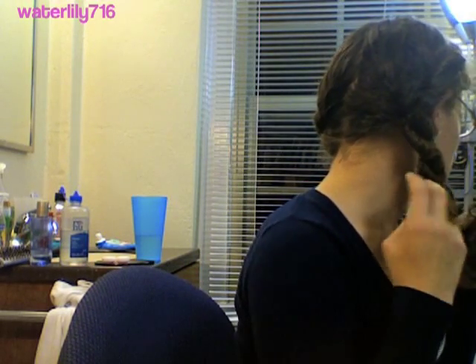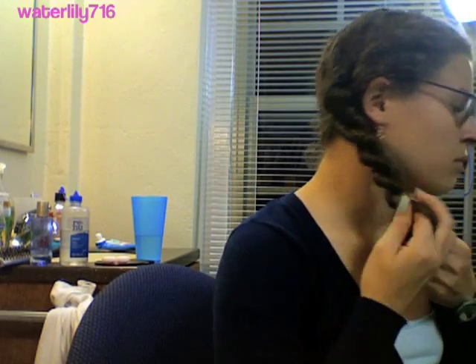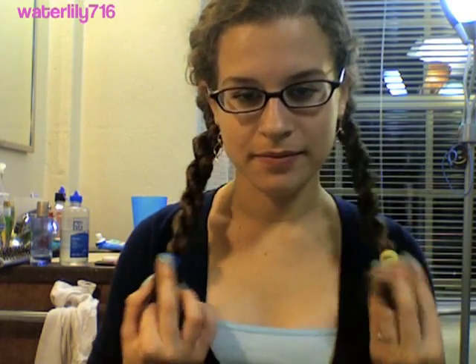Then you're going to take the back section and cross it over the front section towards your face. Then you're going to twist the front section — which is now the back section — and cross it over the front section towards your face. Just keep doing that. Remember to twist each strand before you cross it over the other strand. Twist all the way to the end so it looks nice — it's a really nice rope braid, it looks like a real rope.